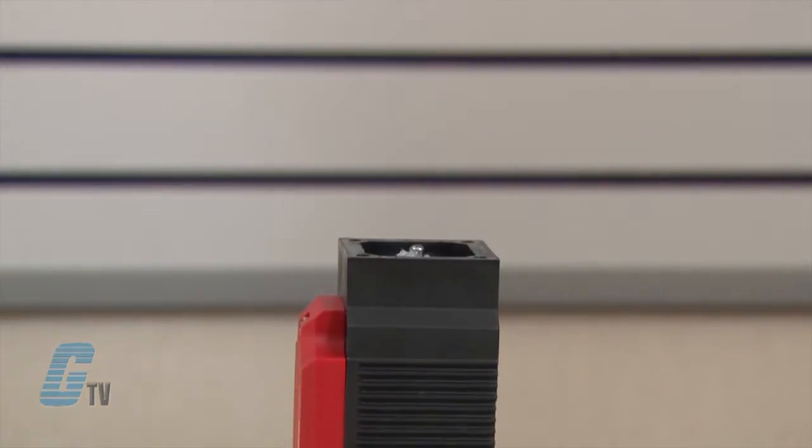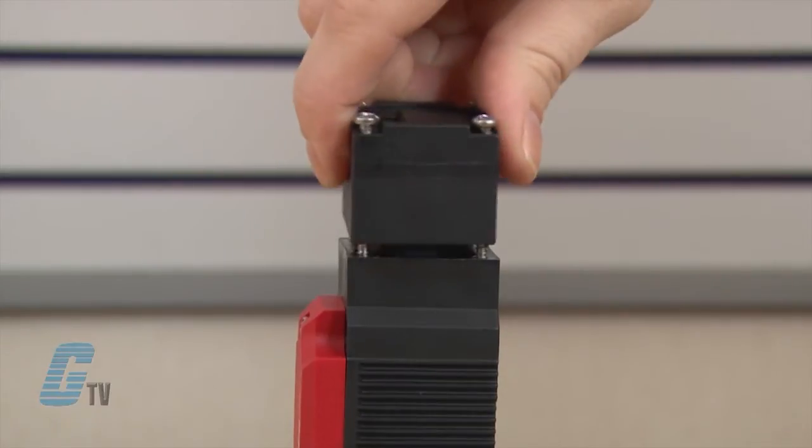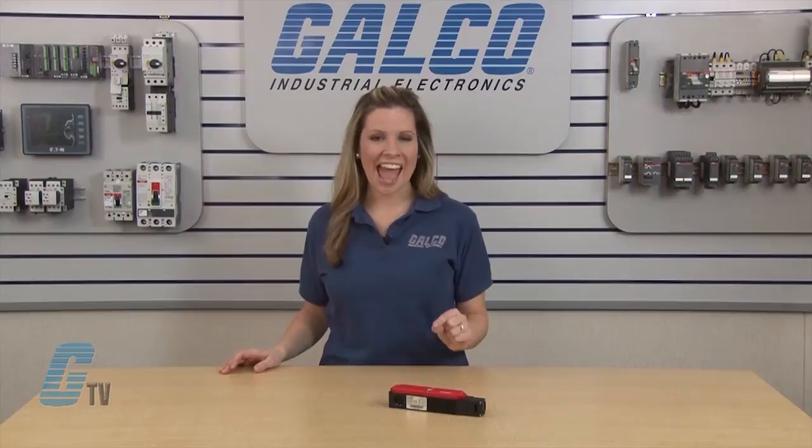The actuator heads can be rotatable with top and side entry. A wide selection of actuator types are available and sold separately. The TP Series also has an increased over travel for horizontal approach.